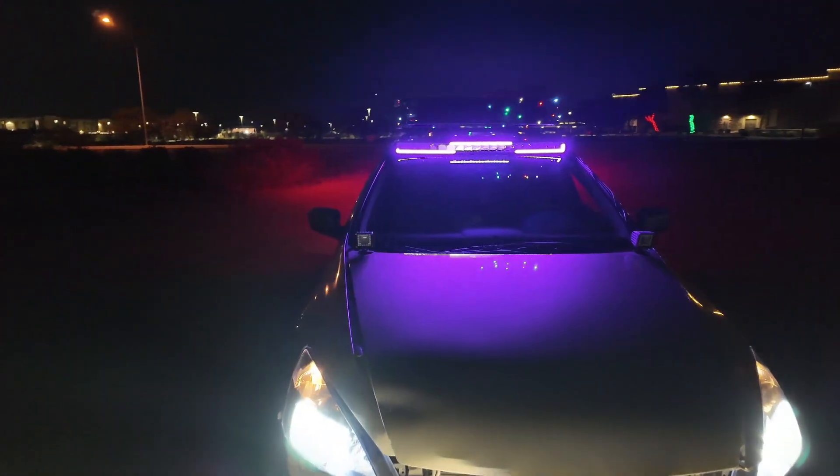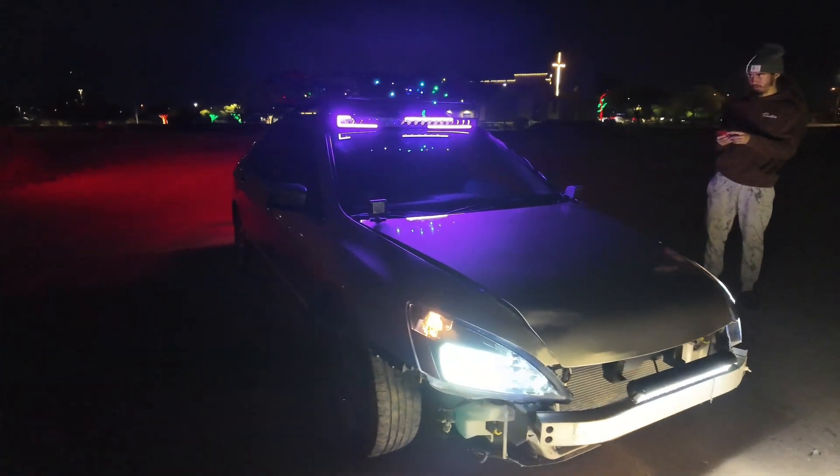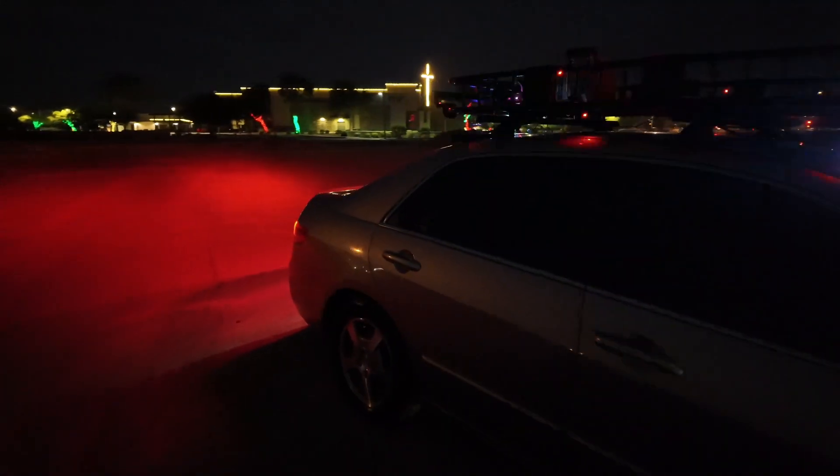So you guys get the picture — he's definitely getting there. He's gonna get a custom bumper and a winch for the front, big tires and a lift kit, and then he'll be ready to go. Alright guys, get in the comments and let me know what you think about this build so far, you guys liking it? With that being said, I will catch you guys in another video — peace.